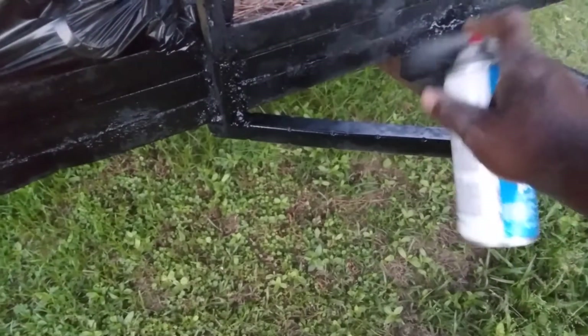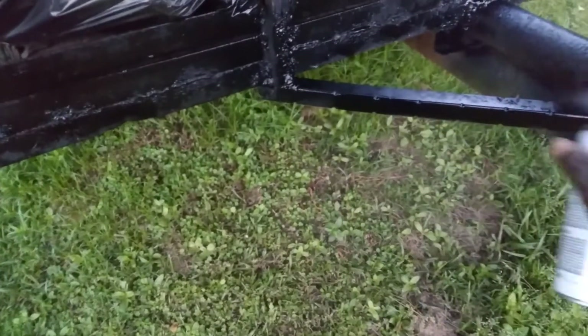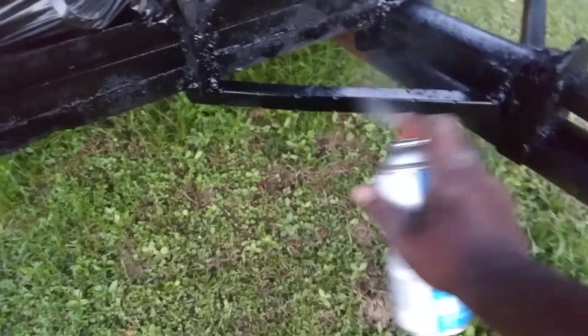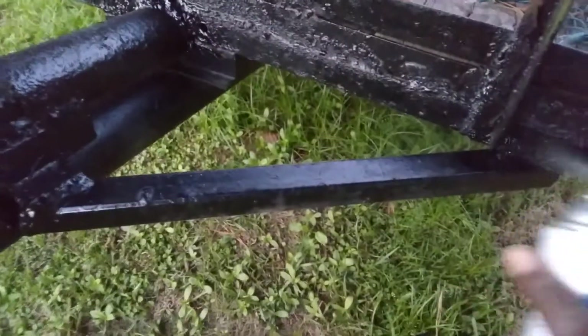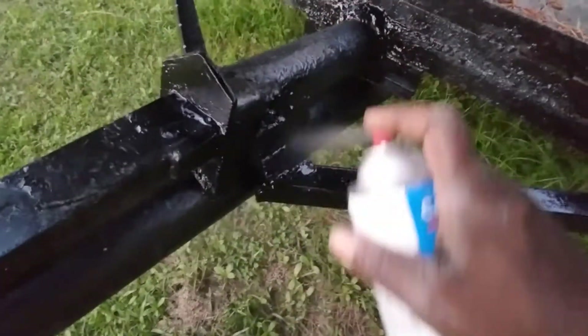People don't understand, but you want to keep stuff mainly where you're welded at. Safety precautions and stuff like that, as you can see here. Based on safety precautions, not really worried too much on looks. As you can see, I painted that part right there — and that's where the weld is. Because you want to make sure it don't rust out on your wheels and stuff. That's what you want to make sure of.